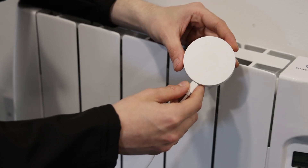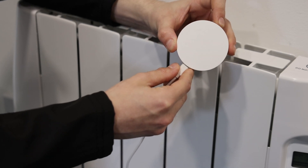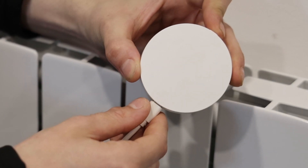Now we will take the eHub and put it into pairing mode. Simply long hold the button on top until the green light is flashing like so, and now we will go to the radiator.